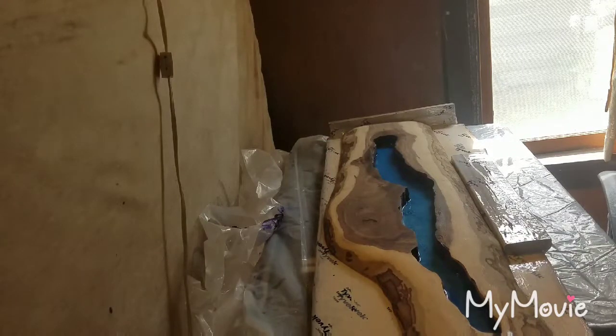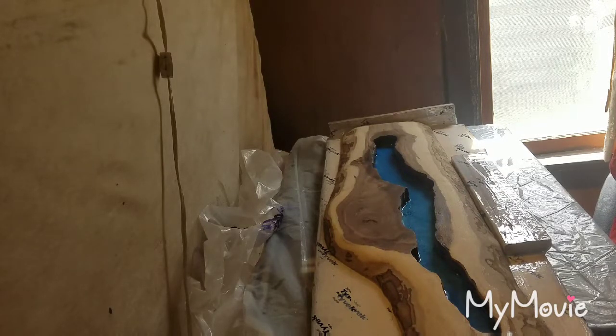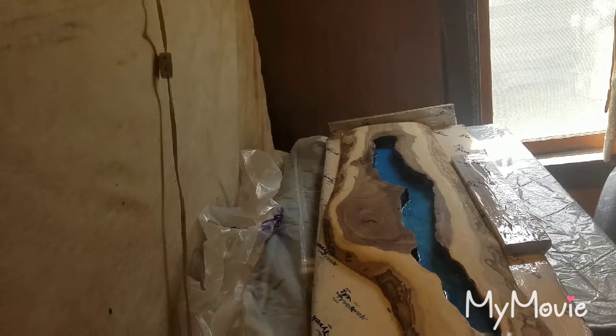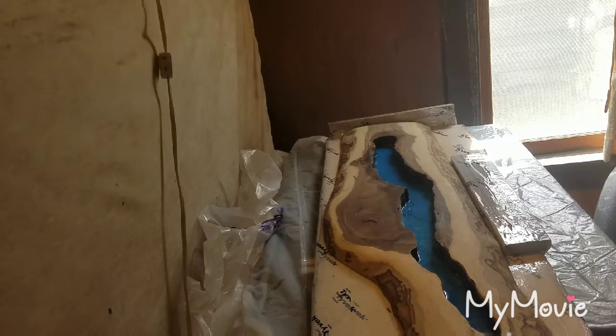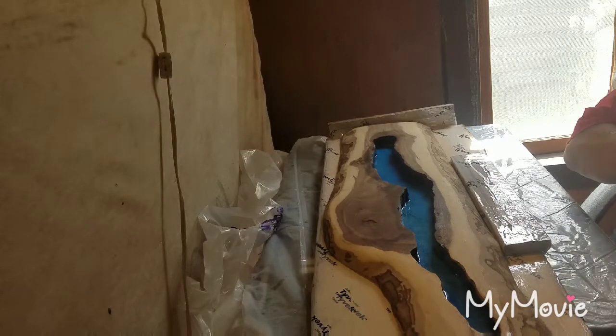I haven't even poured the resin in yet — I already mixed my resin. I'm doing the same as I did last night. I mixed up a little over 8 ounces of resin, actually I think it was closer to 10. I'm using KS resin for this pour because that's what I have. What's left of that resin is going to go to finish up a coaster I'm working on — a beach coaster.